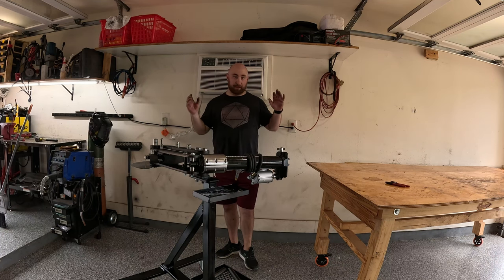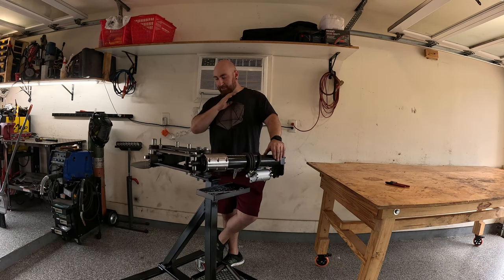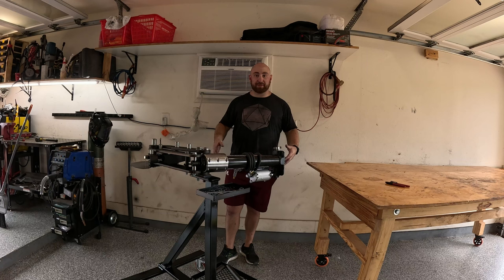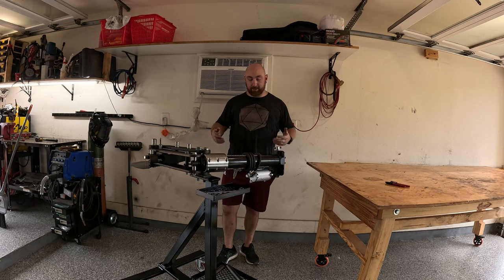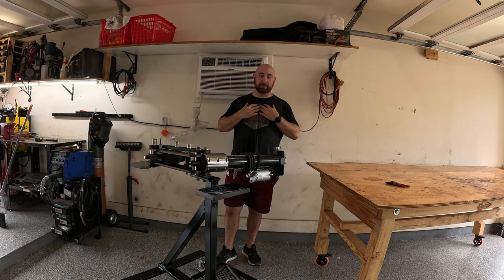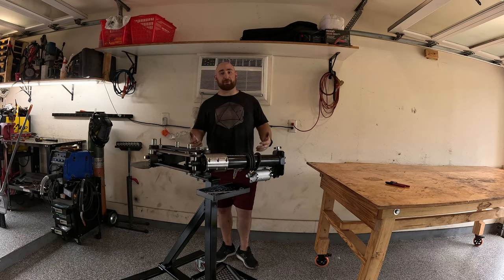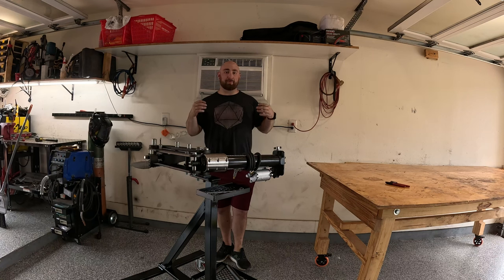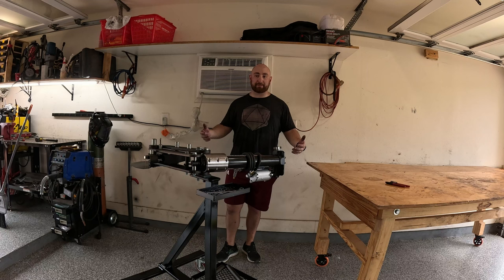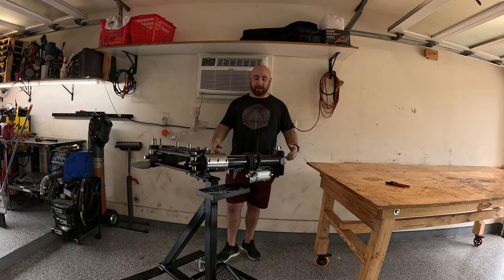Nothing in this video is sponsored - I bought all this stuff myself shopping around for the best deals. There were no discount codes or coupon codes and I have no relation with any of these vendors, so this is all my own honest opinion. Next we're going to build the stand, I'll give you all the dimensions and how-tos, and then finally we're going to bend some tube and I'll show you how to make cheater pieces. There are chapters on this video so feel free to click around.